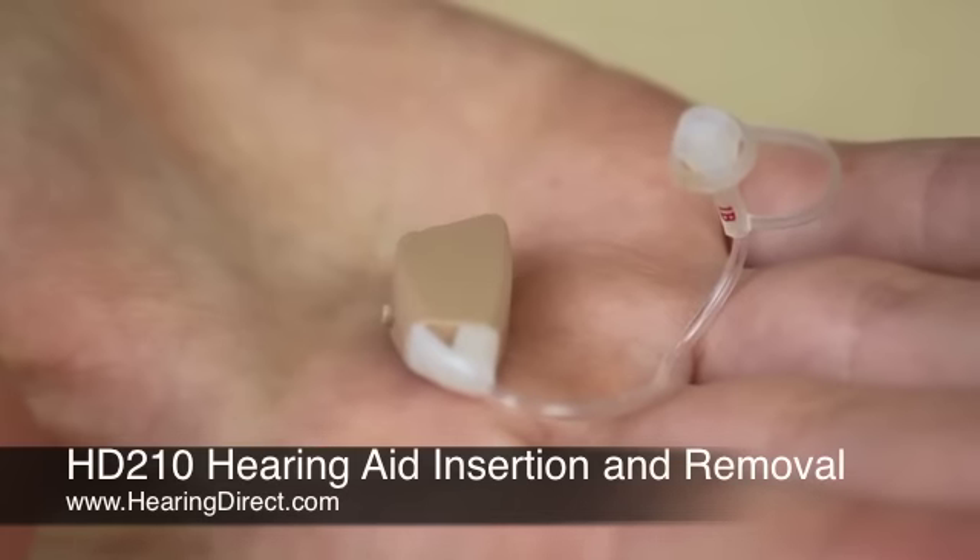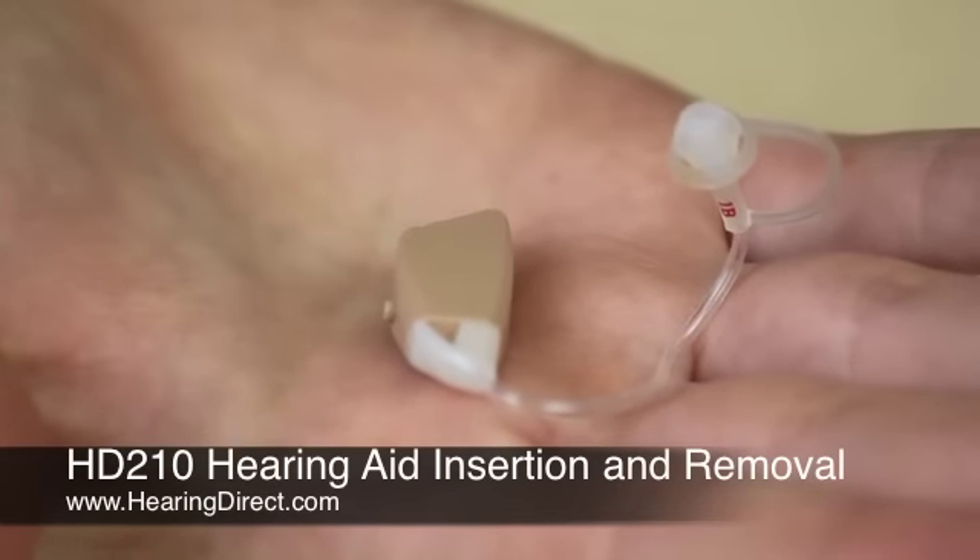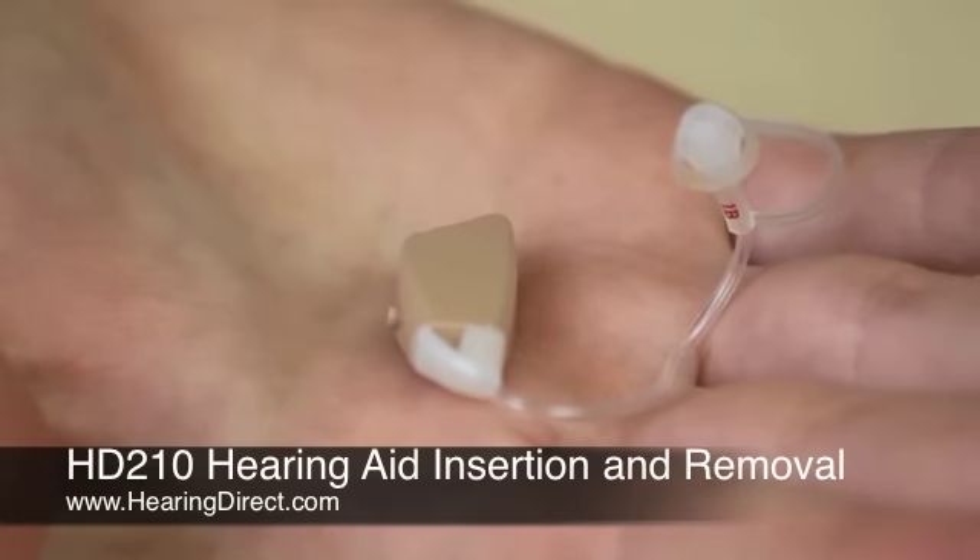The tubings can either be for the left or right ears. Left is indicated by blue writing at the bottom of the tubing. Right tubing is indicated by red writing.